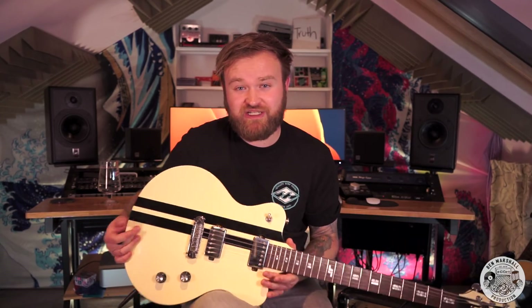Thank you very much for watching. If you've enjoyed this video, please like it, please subscribe because it helps me more than you will ever know, and check out some of the other videos on the channel. I shall see you for the next one. Thanks very much guys, take care.